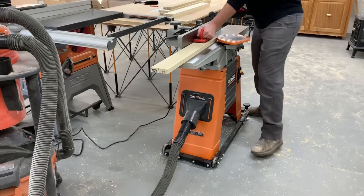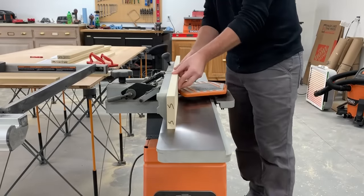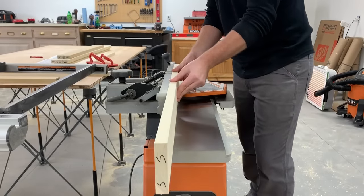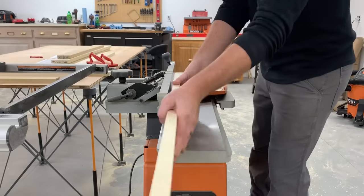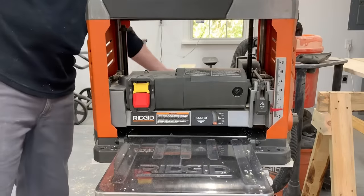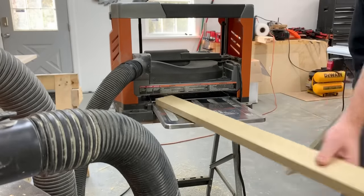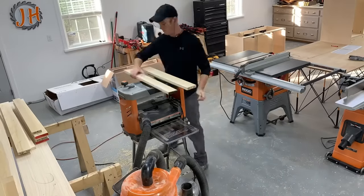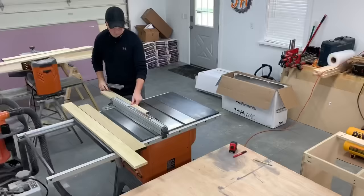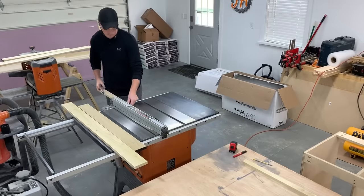My milling process starts at the joiner, getting one face flat and then flipping that face up on the fence and squaring up an edge. Then I head to the planer with the flat face down to bring the opposite face coplanar and mill it all down to a thickness of 3/4 inch. Next I put the jointed edge along the table saw fence and rip the pieces to final width.